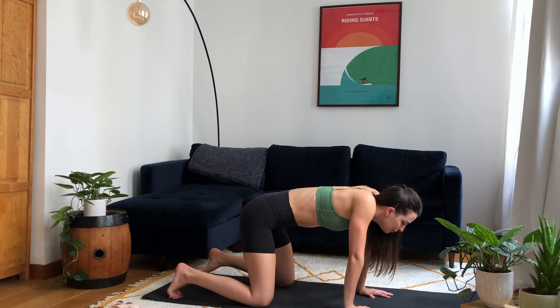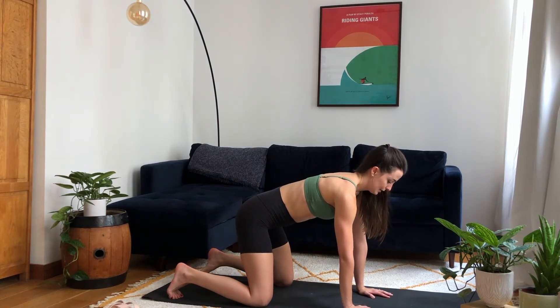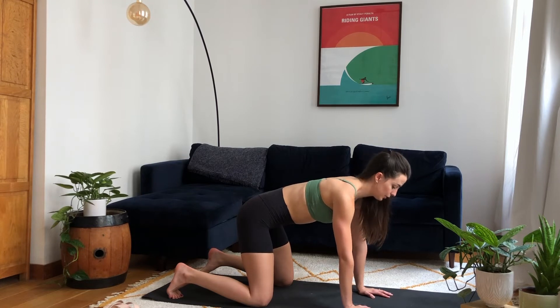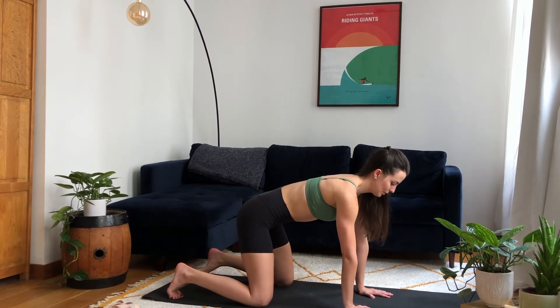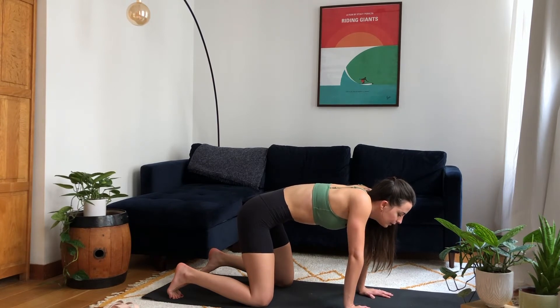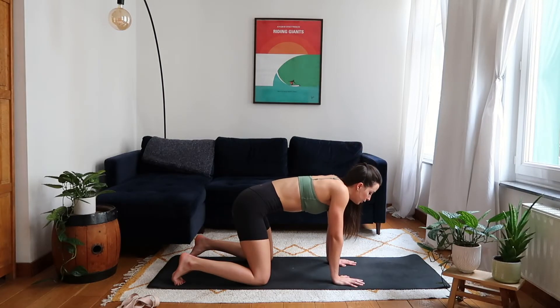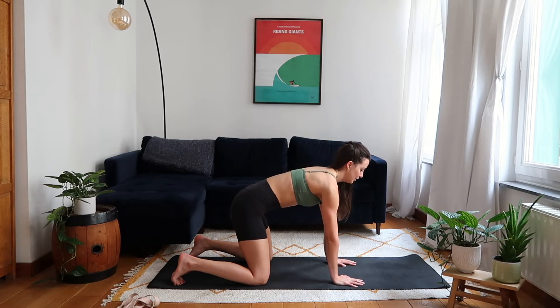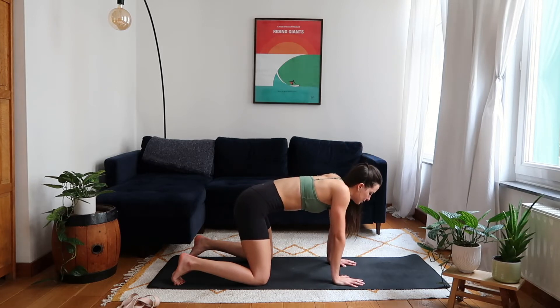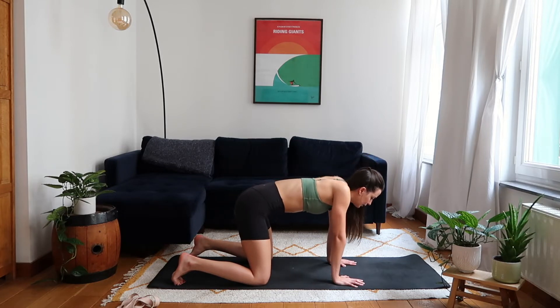Then, arms straight, back straight — exhale, push the floor away, protracting the shoulders so the blueberry slides off the back. Keep it going for six: inhale, squeeze the shoulder blades together; exhale, push the floor away. Don't worry about how deep you go or how much mobility you have — it's more about bringing awareness to that area and isolating your scapula, your shoulder blades.